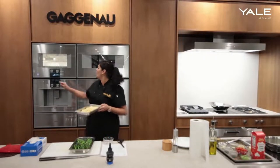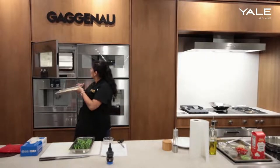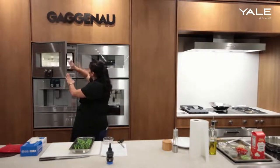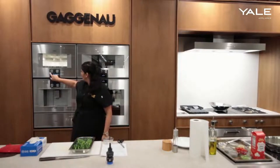The corn has been in for about eight minutes, so we can go ahead and add in the gnocchi. Again, this is store-bought gnocchi — normally you could just drop this into boiling water, but we're going to add it into our steam oven at this point. I'm going to add a few minutes onto the timer as well.